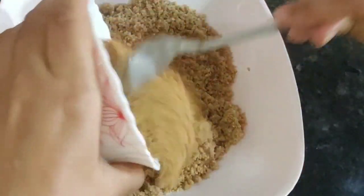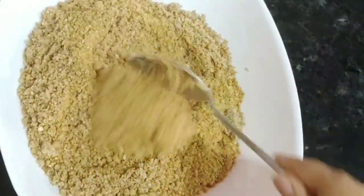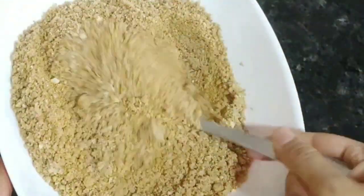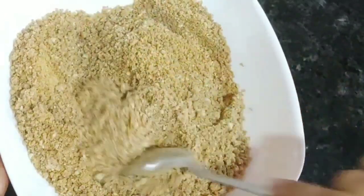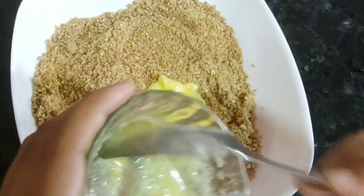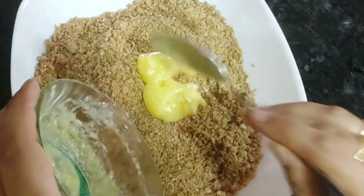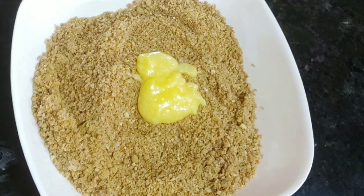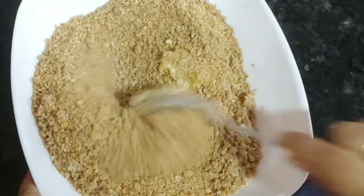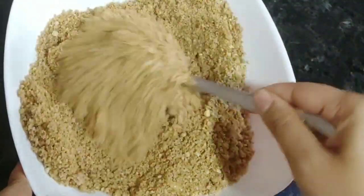Now we will make one cup. Mix it in the dough. Then we will add some of the dough and mix it. The oil will be released and it will be good for binding.